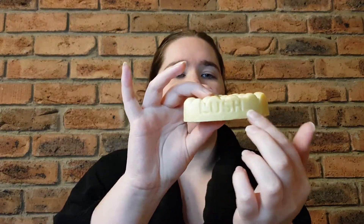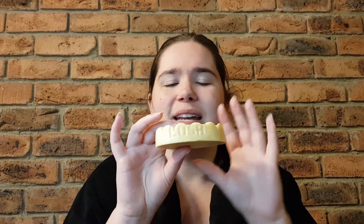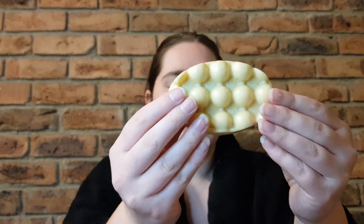Hey guys, welcome or welcome back to my channel. My name is Brianna and today I'm back with another Lush review. This time I have the Hottie massage bar. This is the newer version — it has the Lush stamp on the side and it is a little bit thicker in terms of the base. The older style Hottie will not have the Lush logo on the side and it is a little bit thinner on the bottom. That's what it looks like.